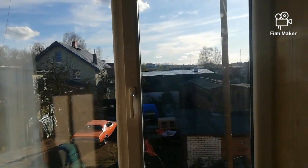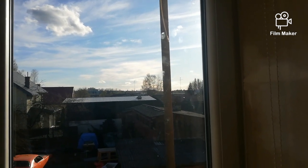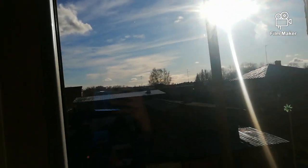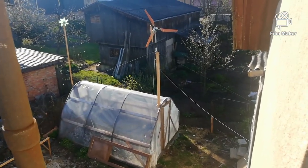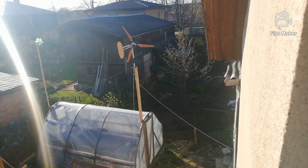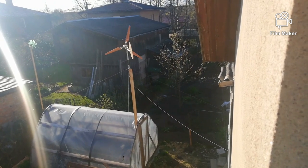Hey everyone, today I finally decided to take my hoverboard turbine off this post and rebuild it a little bit, so I can mount it over there. That's because there is more wind than up here on the antenna post.